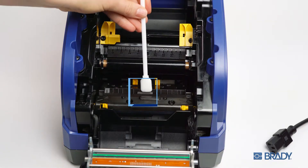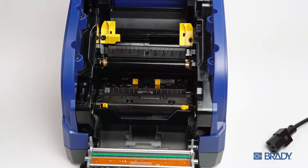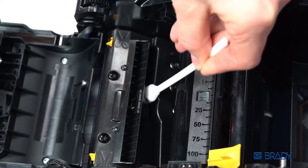Rest assured, this does not expose the cutting blade itself. While in this area, you can also clean the cutter blade backplate, the open space located behind the cutter sensor.